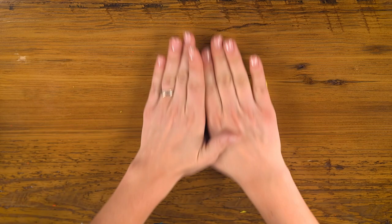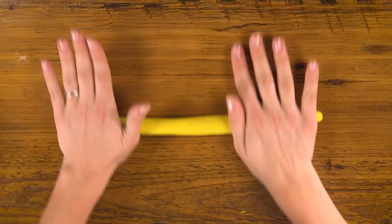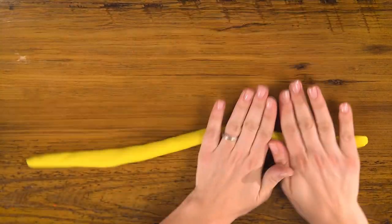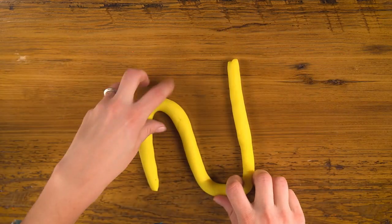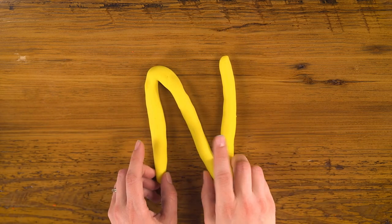Next up is N. Let's stretch out a piece of rope, nice and long. Just make an N very simply, like that.